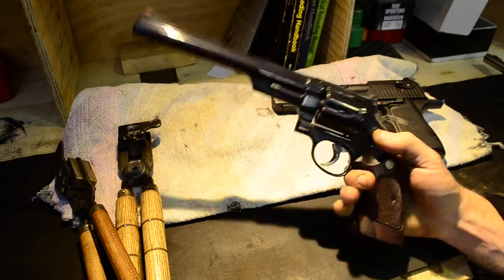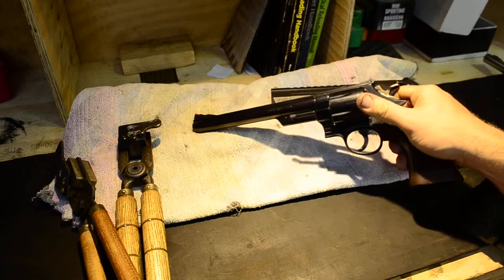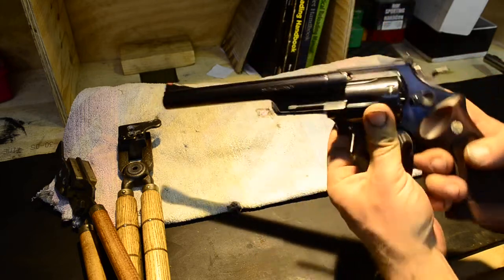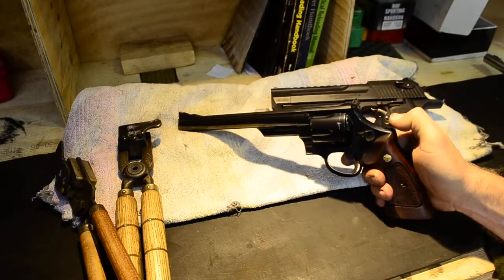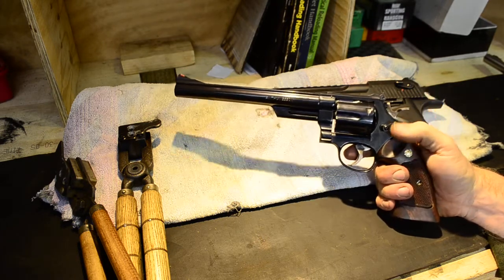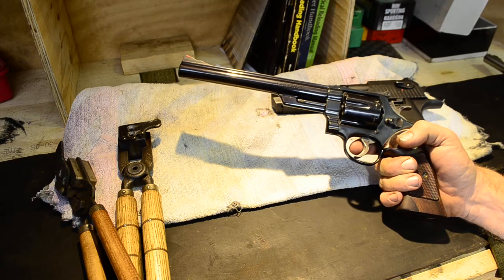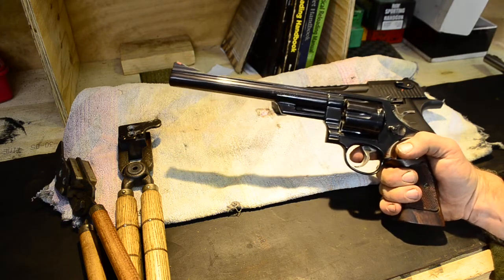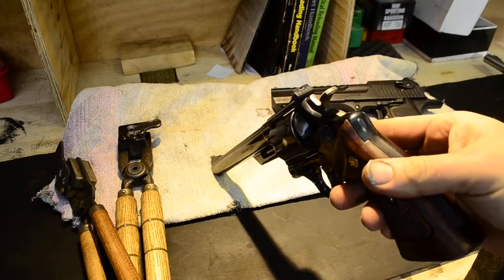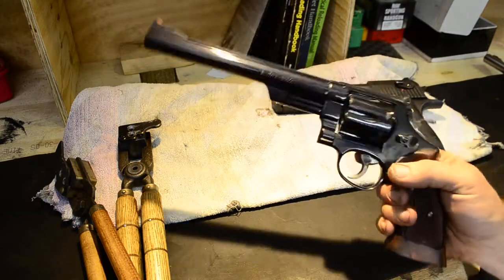It's their N-frame double action revolver. This one is the 29-2, so it's the older style one with the counter-bored cylinder and the pinned barrel. Apparently these are one of the most common ones you can find on the second-hand market, but in Australia they're extremely hard to get. So as soon as I saw this one come up, I am having it. I've only taken it out to the range actually once, which was the other day, and I was very impressed with it.